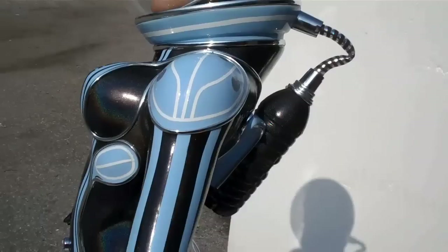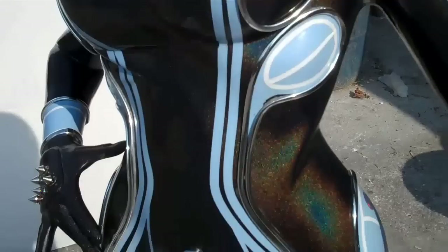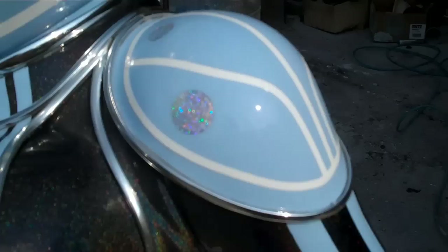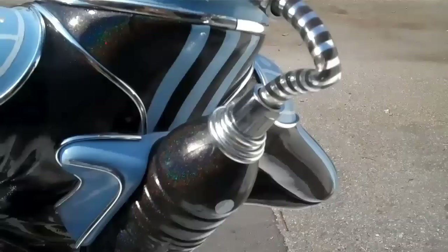Looks pretty nice. If you can see the color changing flake she's got on there, that's pretty nice — that's a holographic metal flake. She has these weird little holographic little pieces there as well.